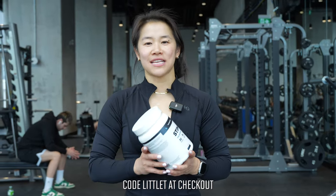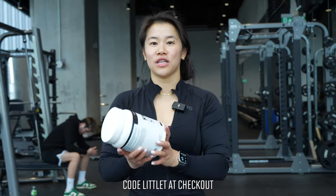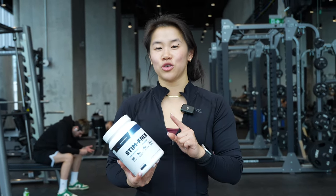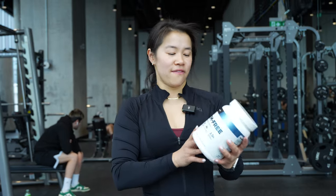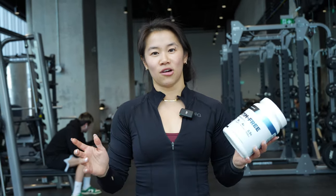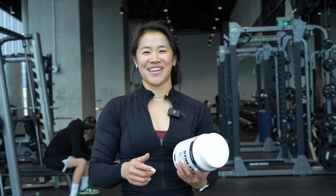Quick break — you guys always ask how I stay energized. I usually like a stim-free pre-workout; it gets a good pump and gets my energy levels up. I like stim-free because I also usually have an energy drink. My favorite is Transparent Labs, Peach Mango flavor. Use code Little Tea Fitness to save. Now let's get back to the video.